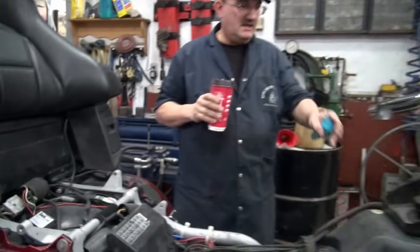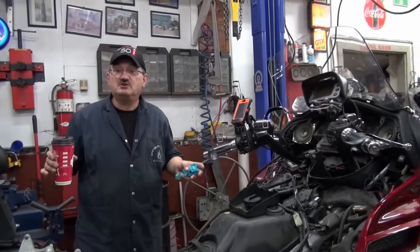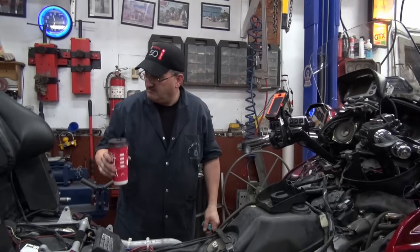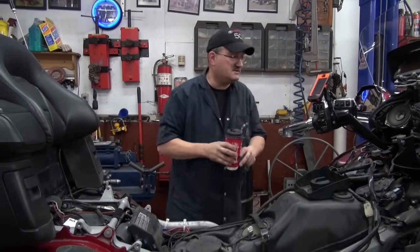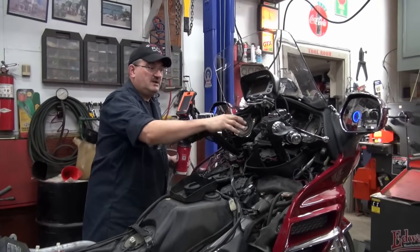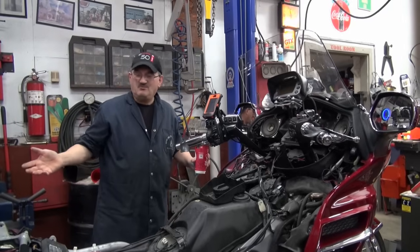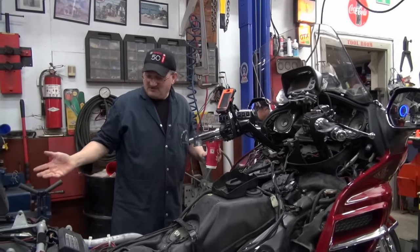Folks, that's the air filter. We're going to just reverse the procedure to reinstall. What I'm going to do while I'm having my break is size up — I'm probably going to leave the shelter off right now. That'll allow me to get out my forks much easier. So I'm going to pull the front end off while this is all apart.